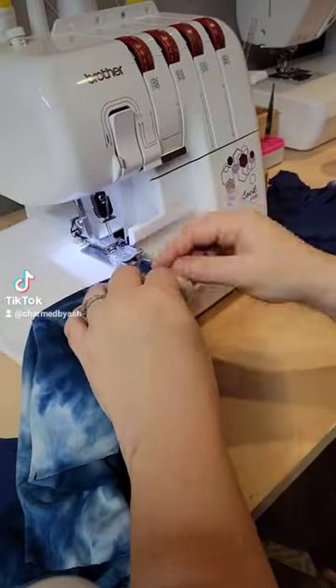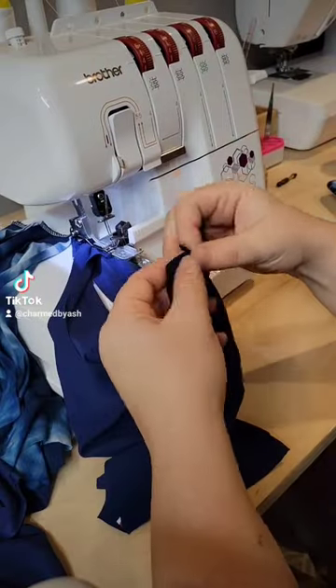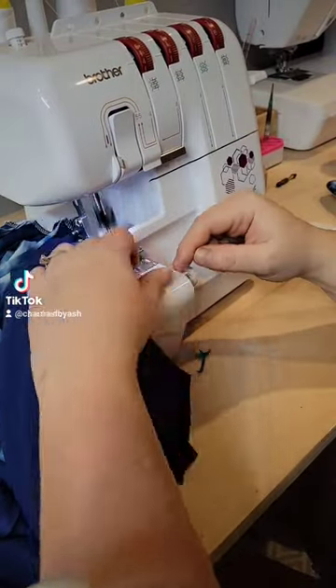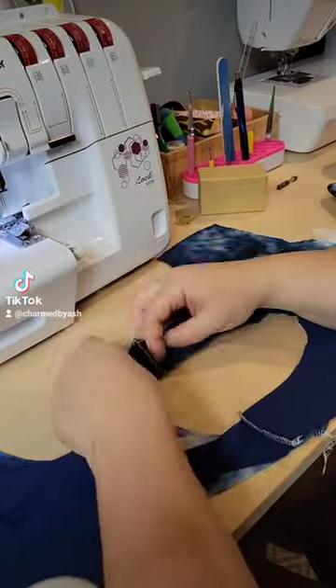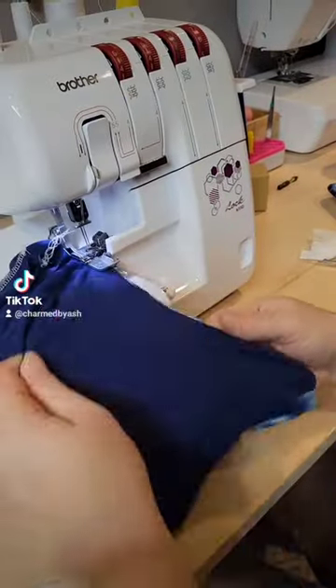Part two of me making the Linden sewing pattern by Petite Stitchery. In my last post I made the undies and my daughter absolutely loved them, so I made a bunch of them for her and she's totally obsessed. So this time I'm going to be making the matching bra.